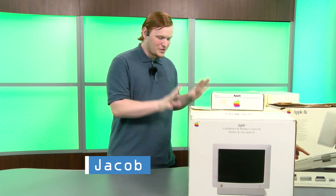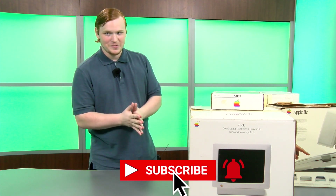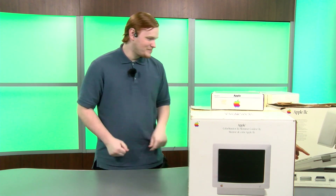Hello and welcome to Mac Retrospective. I'm Jacob and today I'm going to be opening a very cool lot of complete in-box Apple IIc and Apple IIc peripherals. Make sure to like this video and subscribe for more awesome Apple fanboy content. Let's get into it.